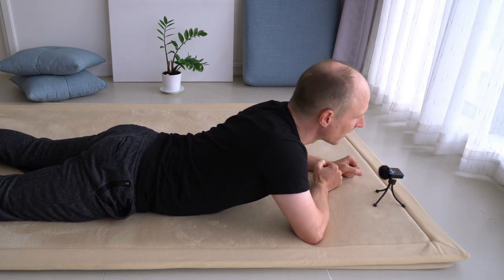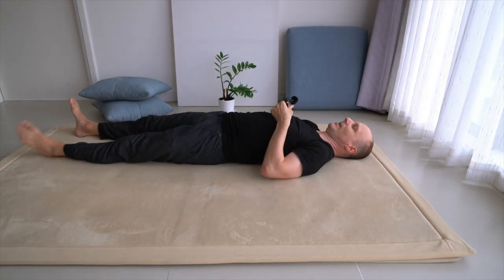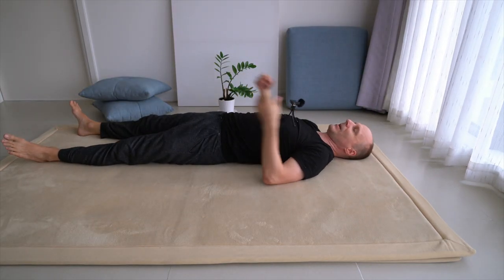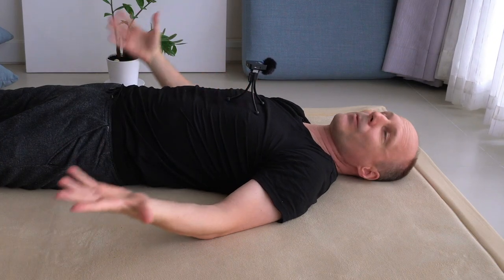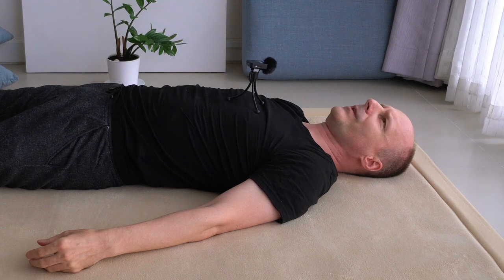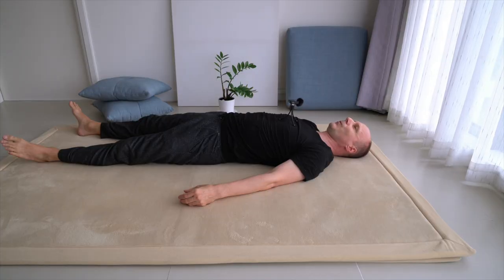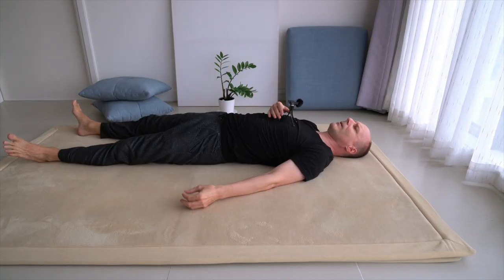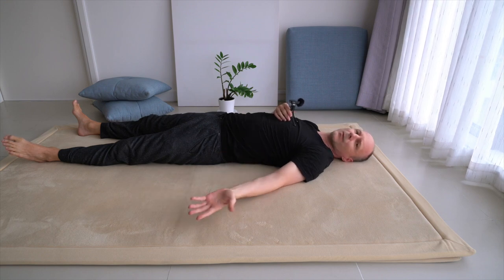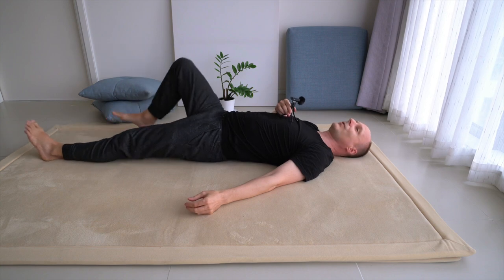Now lift the left arm again and see if this imagination, this planning, made a difference — and maybe it just did. Then come back onto the back, roll onto the back, take a rest, and see if the arms level out. That's quite an improvement just by resting — how well you're resting on the floor, your contact with the floor, how you snuggle against the floor. But we don't stop there — there's no limit to improvement.